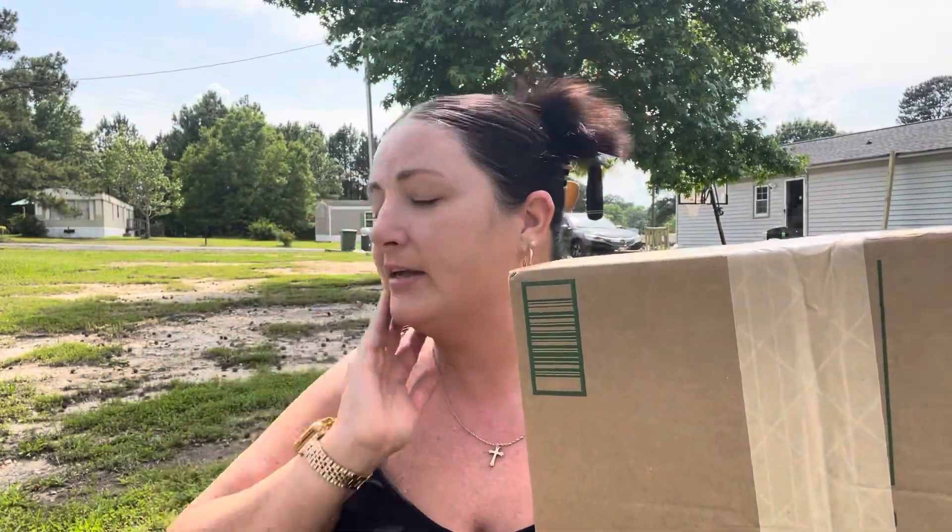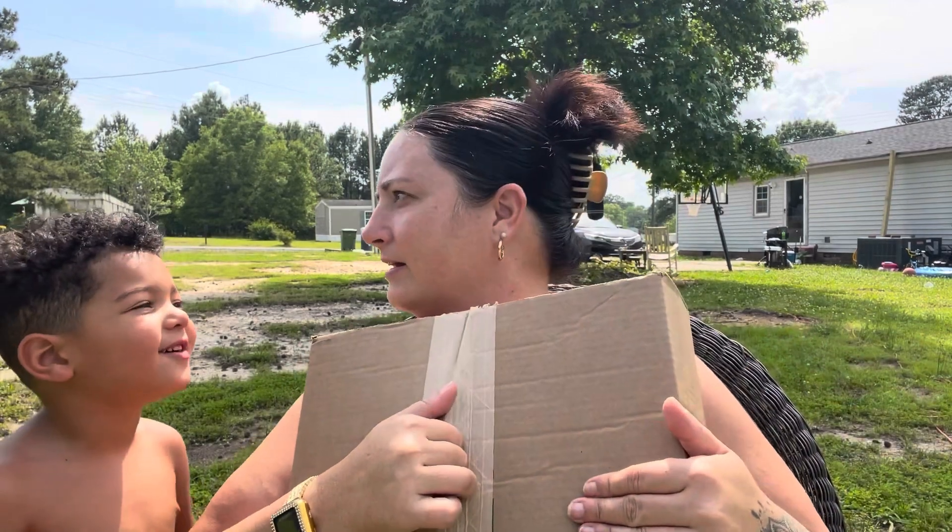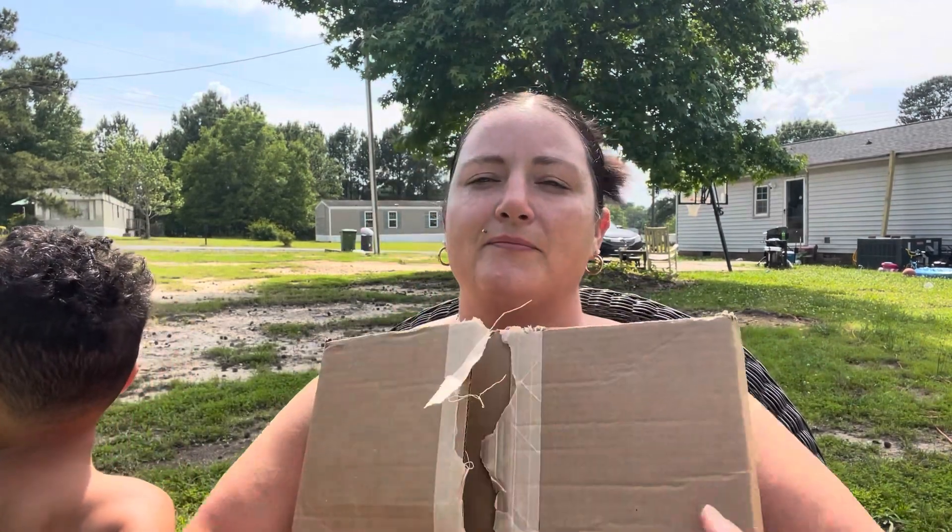You ready to open it up and see what it looks like? Yeah, okay! All right, let's see what your new swimming vest looks like.